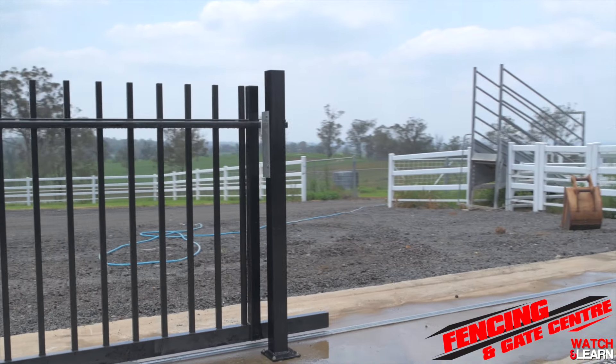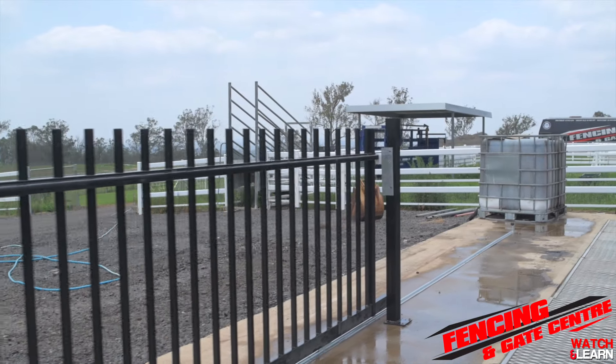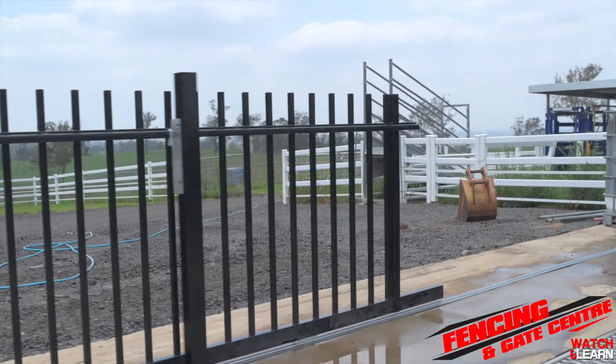Once completed, you have completely installed your sliding gate. The only thing left to do is automate it if you choose to. To do that you're going to need power to the site, or you can install a solar solution which we offer in store.